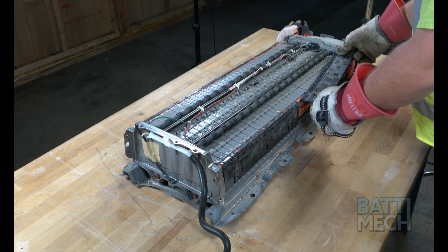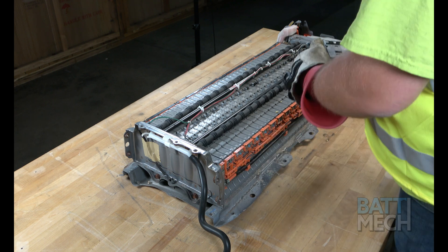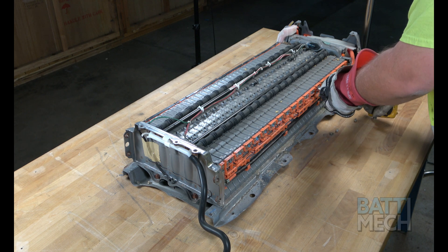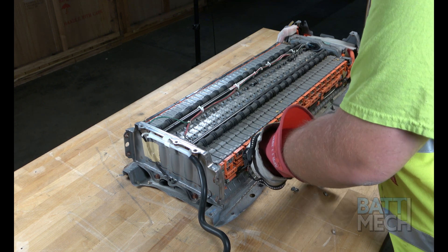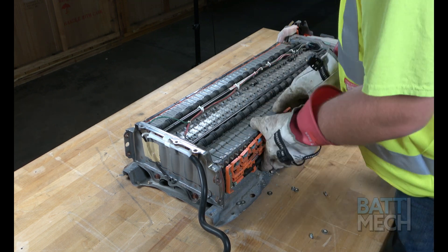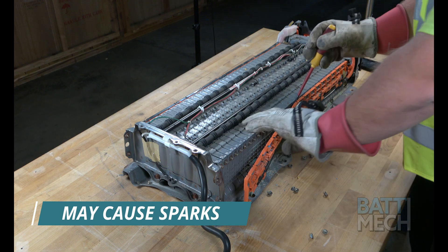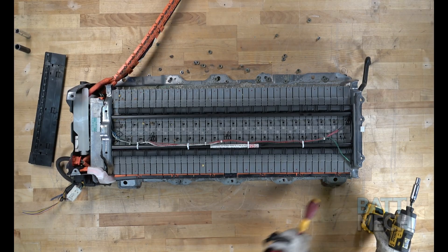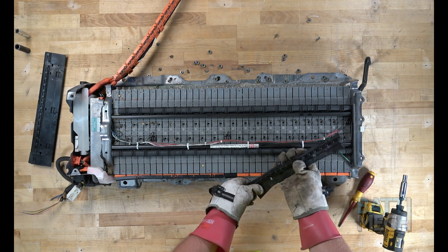Now that the battery case is opened, you'll remove the black plastic wiring harness covers. Next, remove the nuts that hold the orange wiring harness to the battery module terminals. Once the nuts are removed, you'll separate the wiring harness from the battery modules. Note: if you use a screwdriver to assist in removing the wiring harness, you should be aware that if you touch any two terminals at the same time you will experience a spark. Now proceed with the same procedure on the opposite side of the battery pack in order to separate the wiring harness from the battery modules.